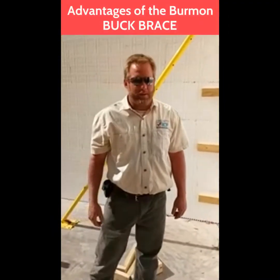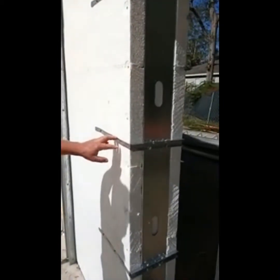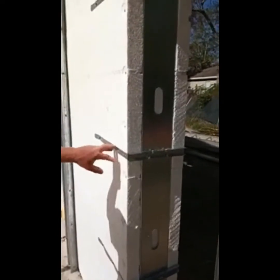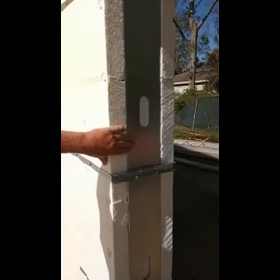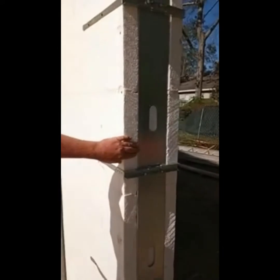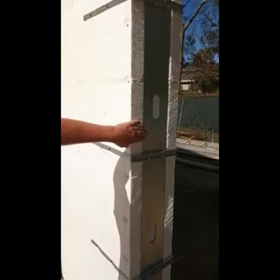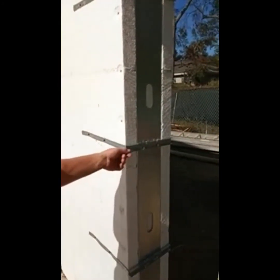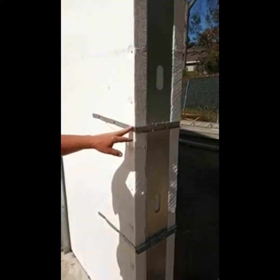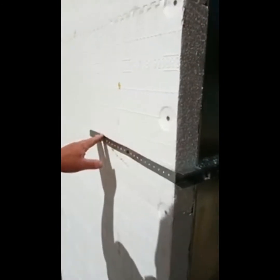Today we are showing the advantages of the Berman Buck Brace, which has already been installed in this eight-foot tall doorway. We've bucked it out with a steel sub buck in this application. Regardless of what type of buck material you're using — whether it be steel sub buck, wood buck, or polystyrene buck — the Berman Buck Brace easily braces all those different types of products. It is applied to the wall and attached to two or three furring strips that are already molded into the ICF form.